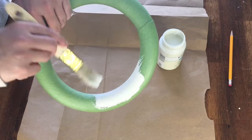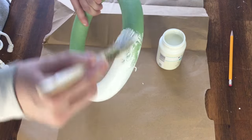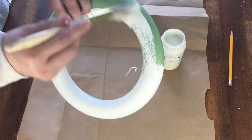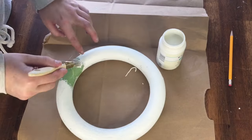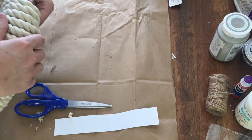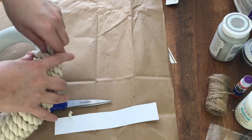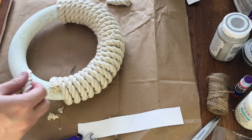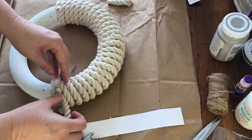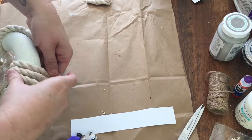For my next project, I'm using one of the foam wreath forms from Dollar Tree. I'm going to be wrapping this with nautical rope, but I first gave it a quick coat of the plaster colored chalk paint by Waverly — coverage isn't super important, so one coat did the trick. I apologize for missing the first part of wrapping the wreath — I thought I was recording but apparently I wasn't. The only thing to really note is that instead of gluing every second or third time around, I only glued at the ends of the rope.